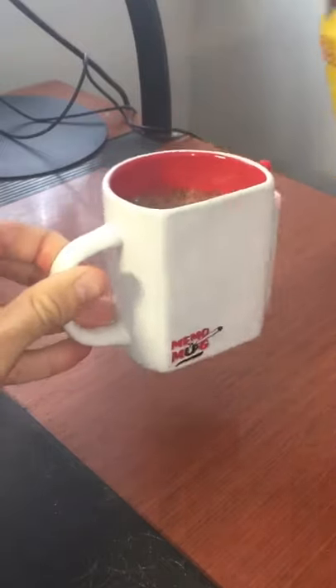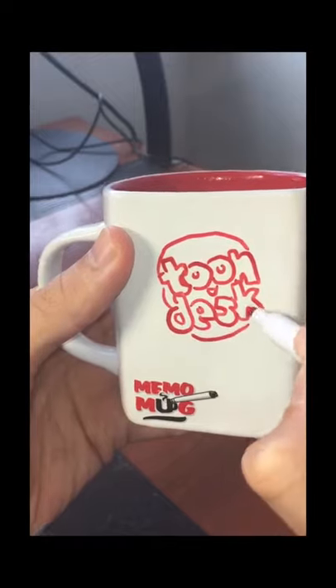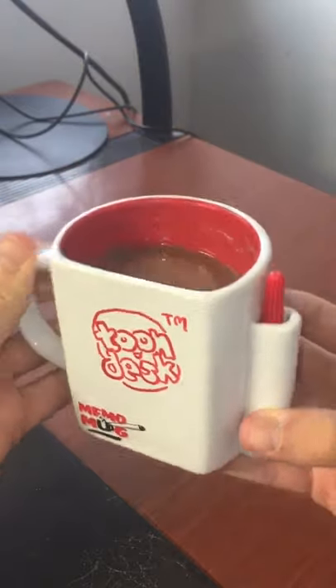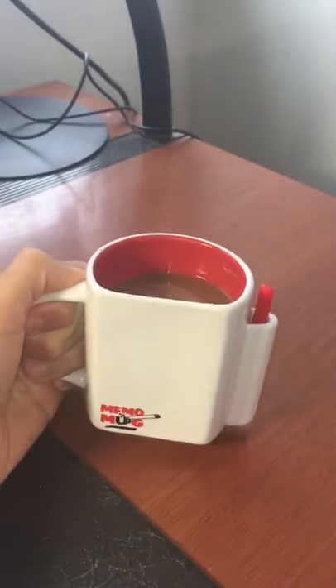Have you ever had a brilliant idea when you were sipping some coffee but you couldn't find a sheet of paper? Introducing Memo Mug. It's the only mug in the universe with a built-in dry erase board. Now you'll always have a place to capture that brilliant idea when having a drink.